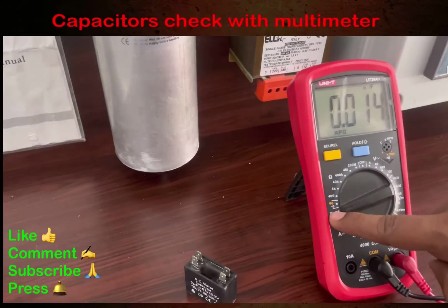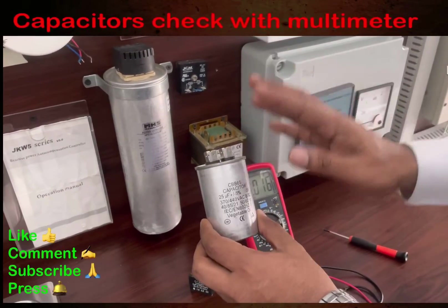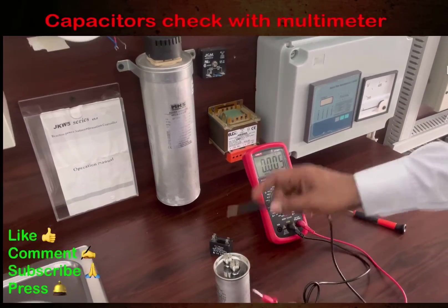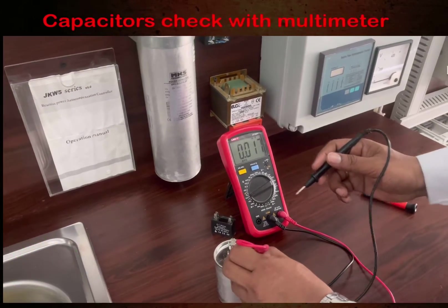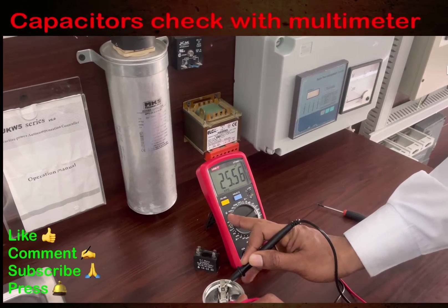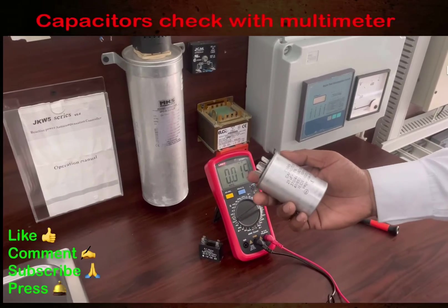Now we are going to check this first capacitor — it is a 25 MF capacitor and we need to make sure it is okay or not. It's a very simple method: there are two terminals, so I will put the first lead on terminal one and the second lead on terminal two. Let's check how much value it is showing.